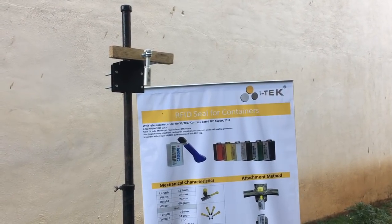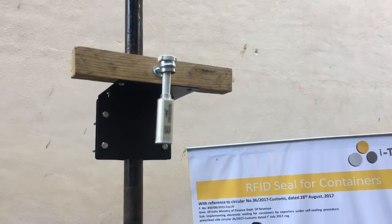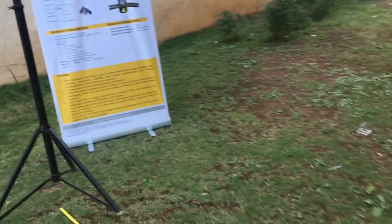In the demonstration setup, there is an iTech eSeam which is attached to the container. The measuring scale is laid up to 4 meters distance from the eSeam.